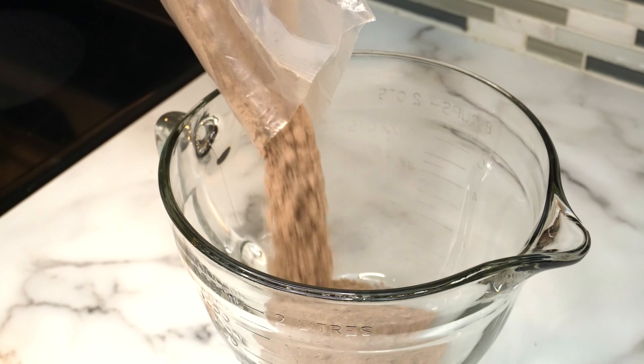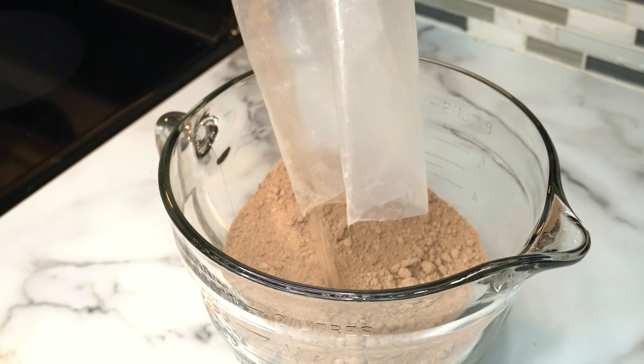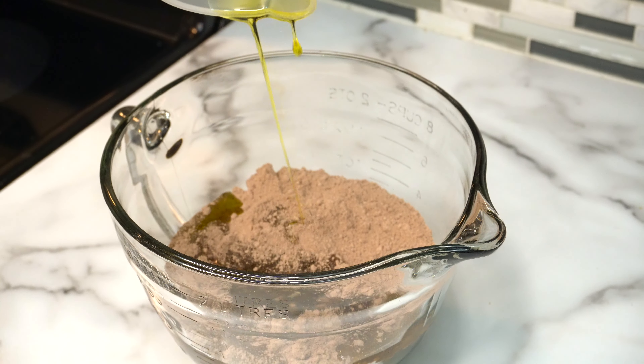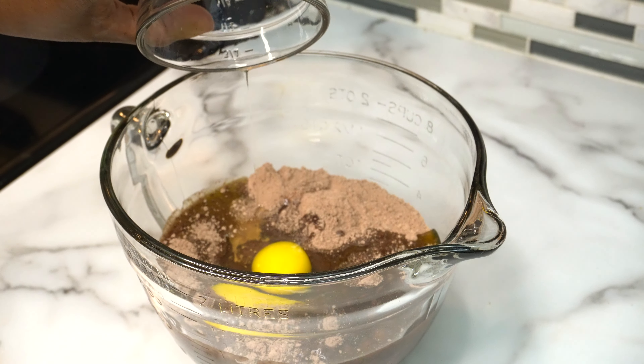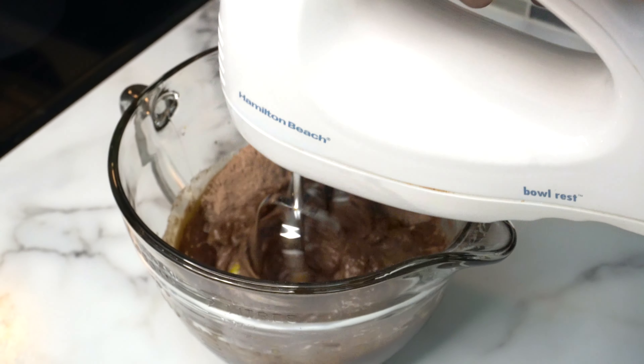First, we're going to start off by pouring our chocolate cake mix into a mixing bowl. Next, we're going to add our vegetable oil and our eggs. Now we're going to mix all our ingredients together on medium speed until combined.